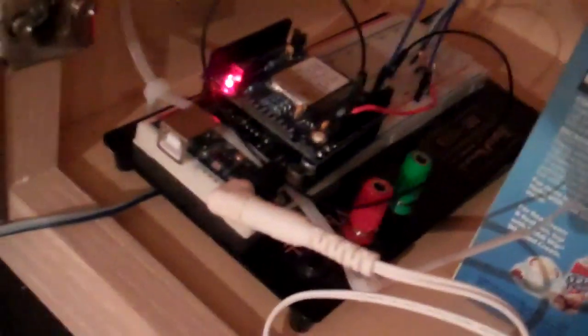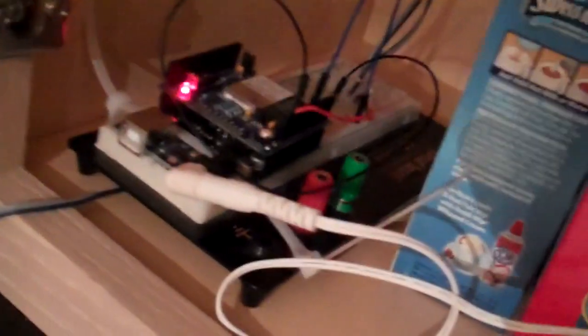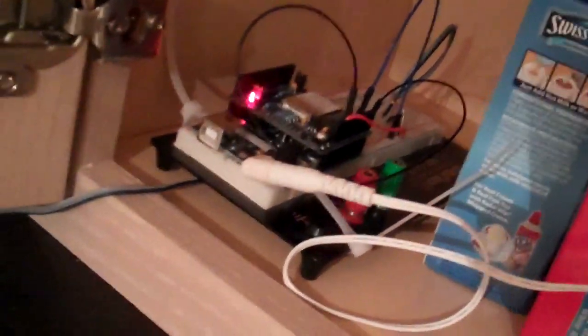Just want to give you a quick overview again. Inside this cabinet up here there is my Arduino, and it's got the Wi-Shield connected to it so it can communicate over Wi-Fi to the computer and access the internet all on its own. Then wired to it, at the very bottom of the fridge, is a pressure sensor resistor.